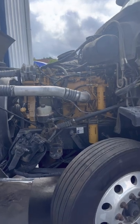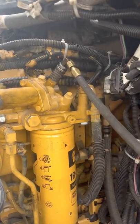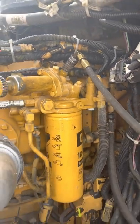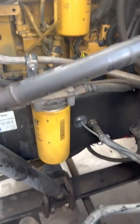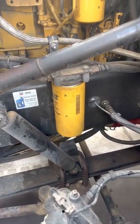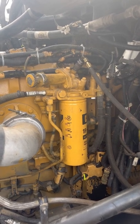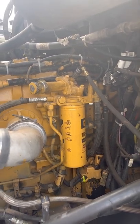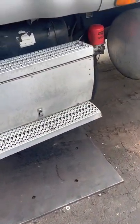To start with, we're going to check fuel pressure. I've got the fuel pressure gauge hooked up on top of the fuel filter base on the secondary fuel filter. This is his primary fuel filter. He says he's changed both fuel filters already, which looks to be true.